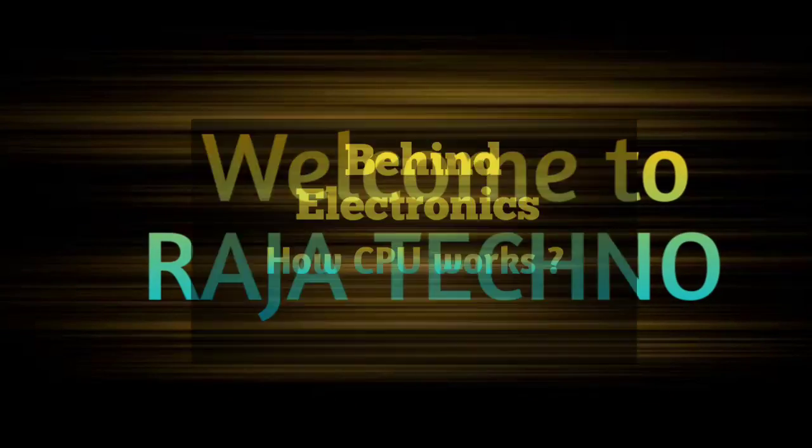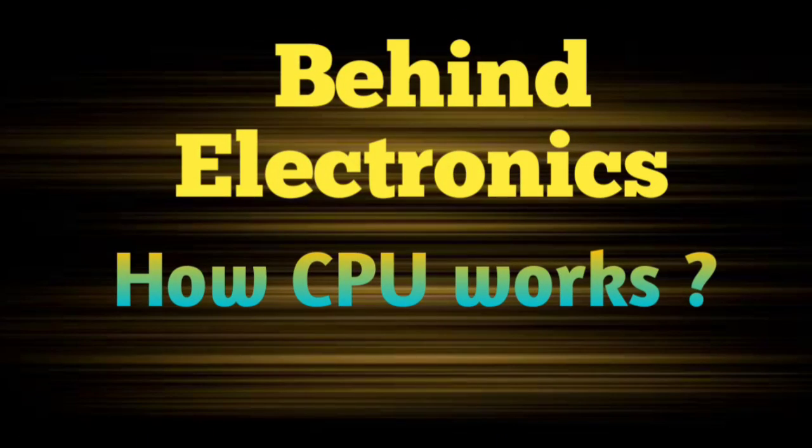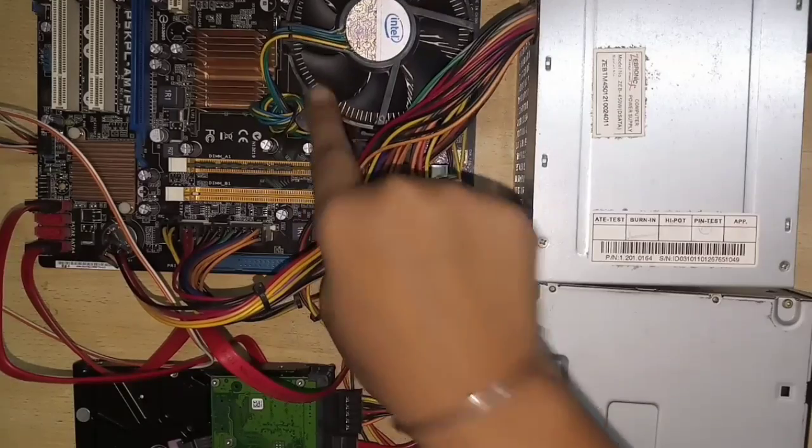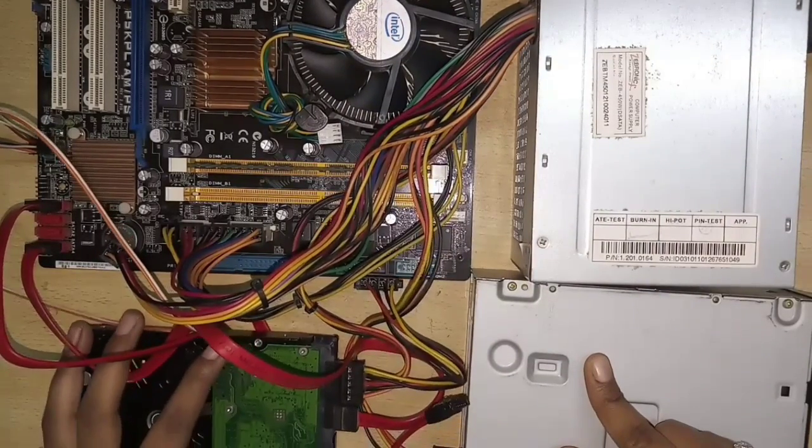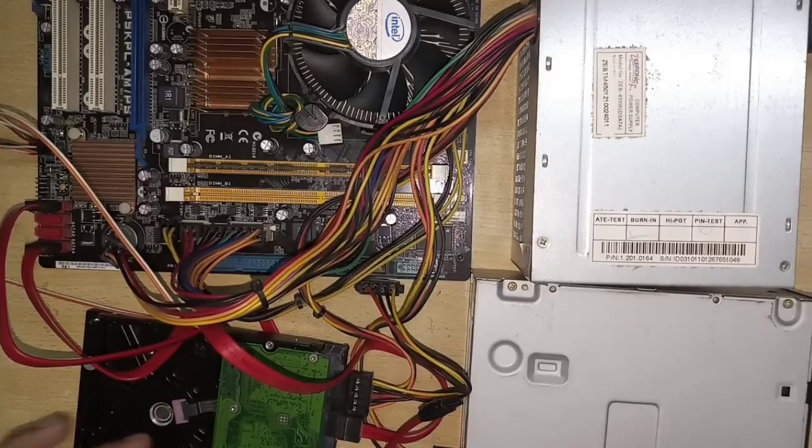Hi friends, welcome to Raja Techno. In our channel, we look behind electronics. We have a CPU component and we'll see how it works. The components are: motherboard, SMPS, DVD writer, and hard disk. So now we can see them one by one.